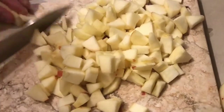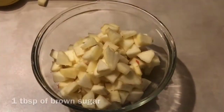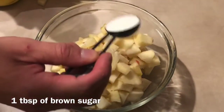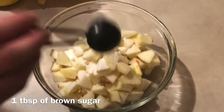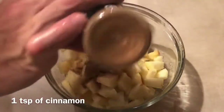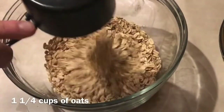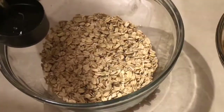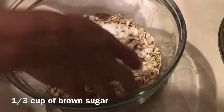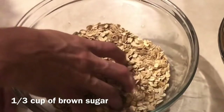For my vegan apple crisp, I started by slicing three apples. The original recipe asked for brown sugar but unfortunately I was out, so I added one tablespoon of regular cane sugar and one tablespoon of lemon juice. Using my hands, I mixed the apples and lemon juice together, then added one teaspoon of cinnamon. In a separate bowl, I added one and a quarter cups of oats, one third cup of oil, and one third cup of sugar — the recipe again called for brown sugar but I had to use regular cane sugar.